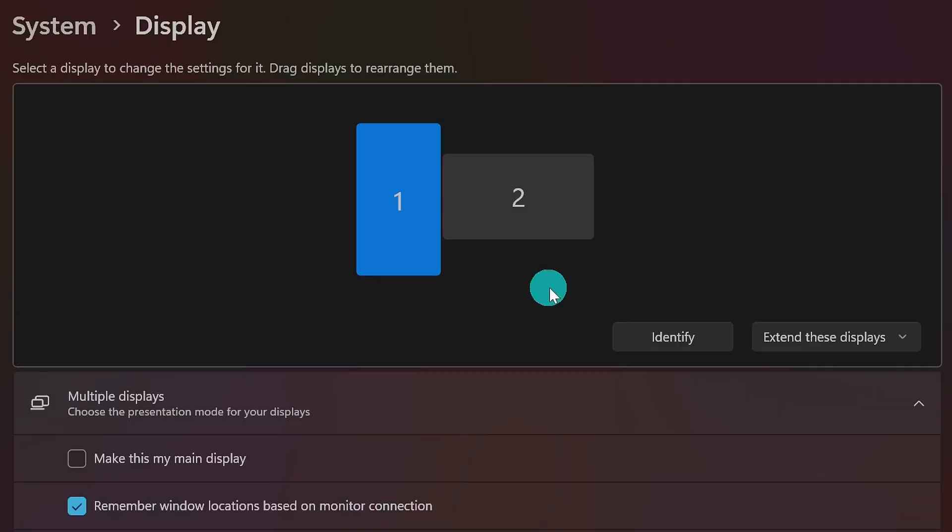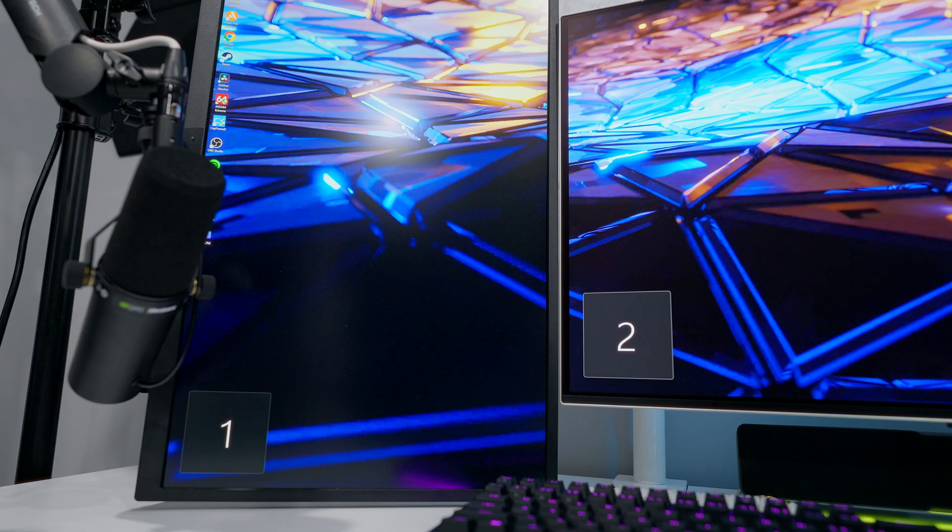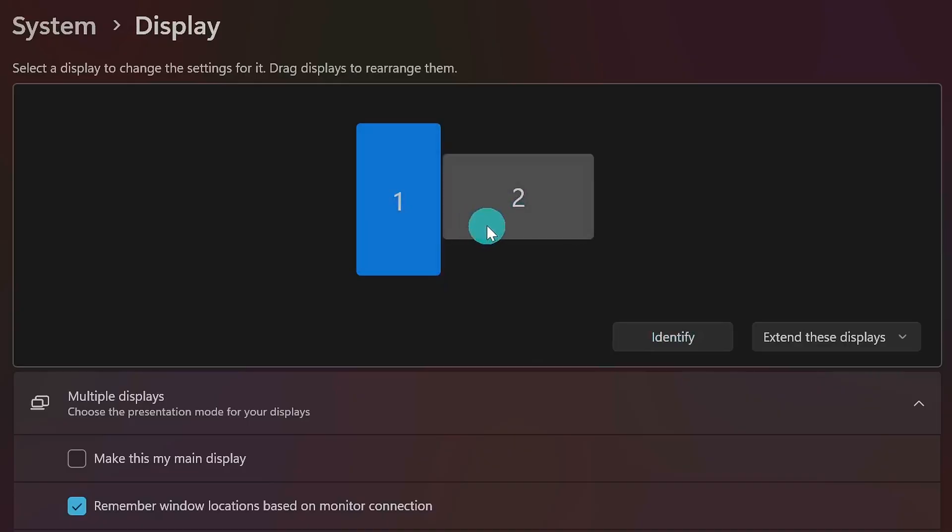It's really difficult to plug monitors into your graphics card in the exact order that they're going to be arranged on your desk. To solve that, Windows lets you click and drag and change the configuration right here. Before we start making any changes, we need to know which monitor is which, so we click the Identify button. That displays a number on each one of your screens, letting you know which box on screen represents which monitor.